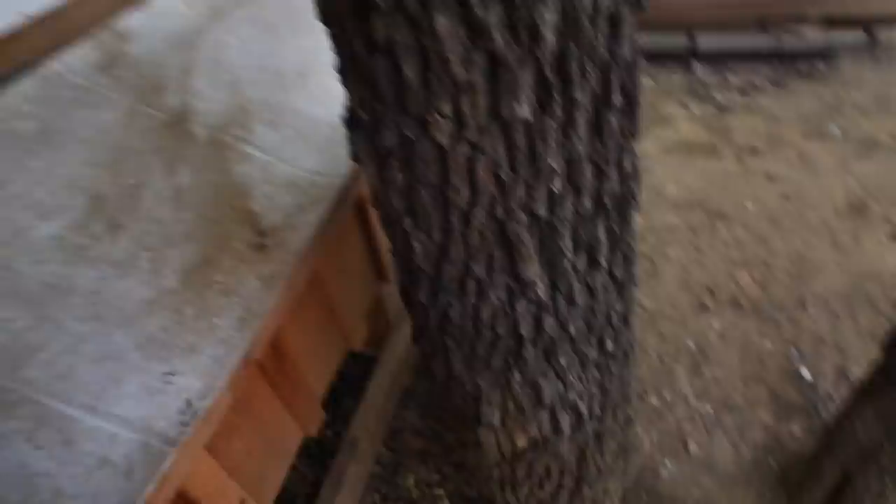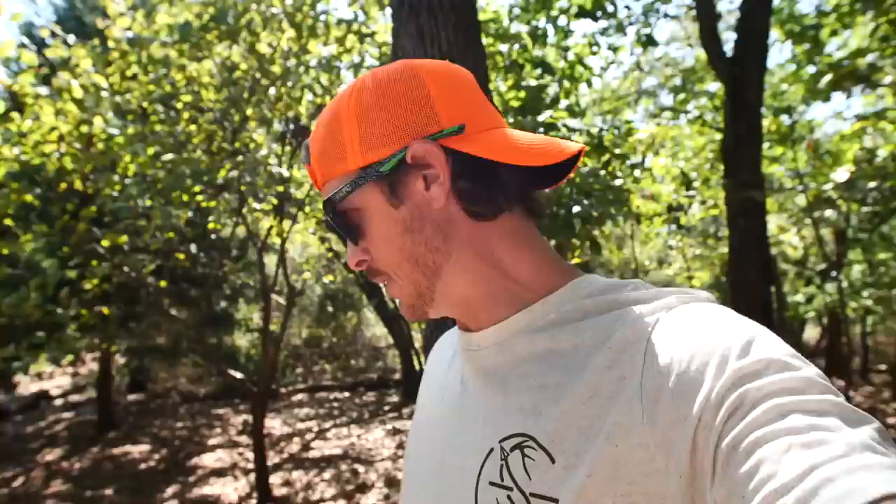Let's see what we got in the old box today — one, two, three, four, five. We got an Easter Egger, a Barred Rock, a Red, a Silver Gray Dorking, and looks like we have a Wyandotte. What's the difference in the eggs of all those? Really nothing. The Red chickens lay jumbos, the rest lay large, but overall they taste the same — just different colors. Kind of cool, taste the rainbow.